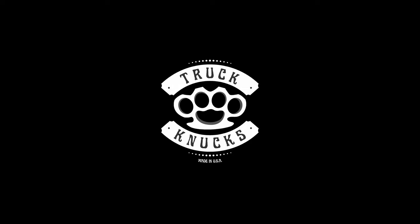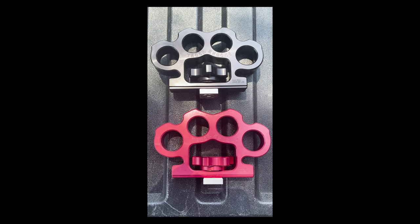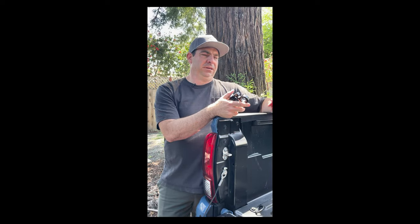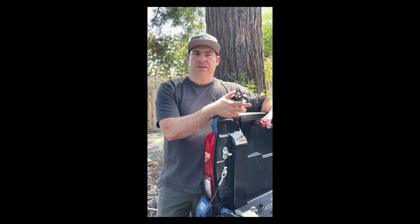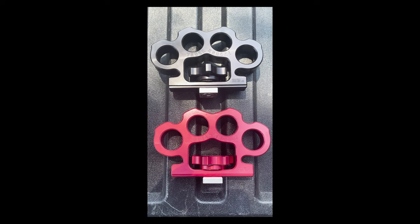Hi, this is Jeff Henderson with Truck Nucks. I recently just launched the Truck Nuck bed cleat. I looked into making a bed cleat because I was using the manufacturer bed cleats in my Tacoma and I just didn't like how I was able to tie things down and I felt like there could be a better option.